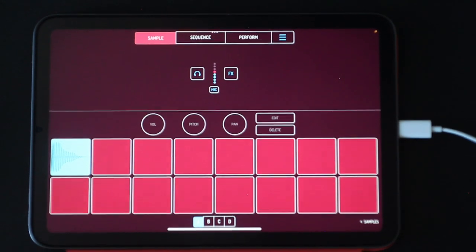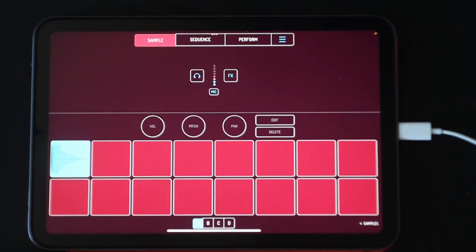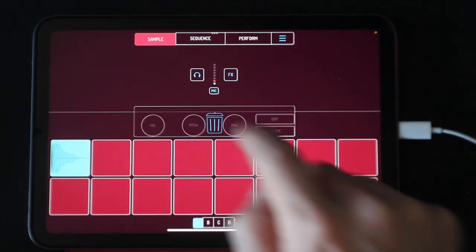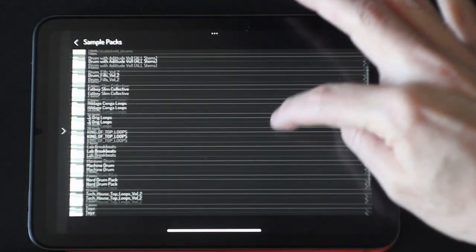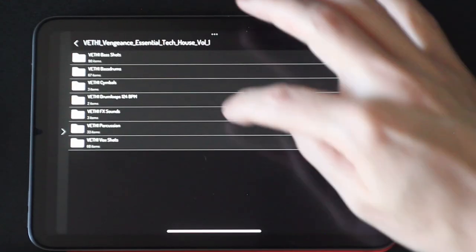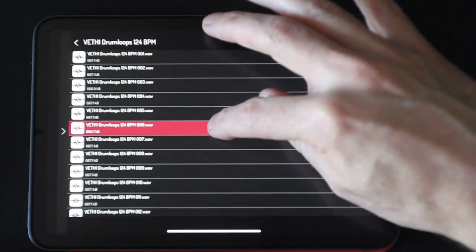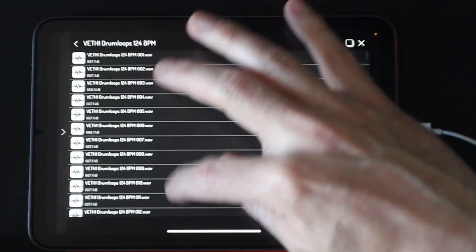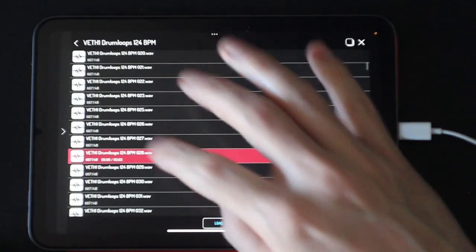So here's what's awesome about Koala and how it fits my workflow. I just have a normal bass drum with a four-on-the-floor loaded up. We'll go into our sample library and load up some basic top loops just for context, because what I want to get into is chopping samples as quick as possible. Let's also load up another one and find some with snares.